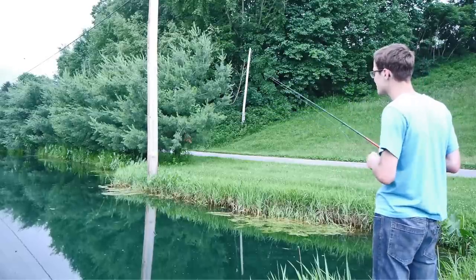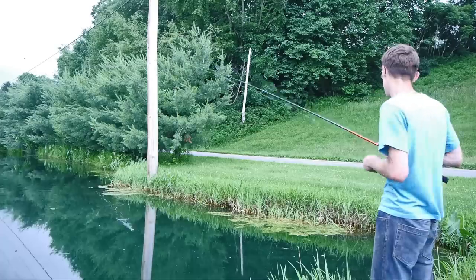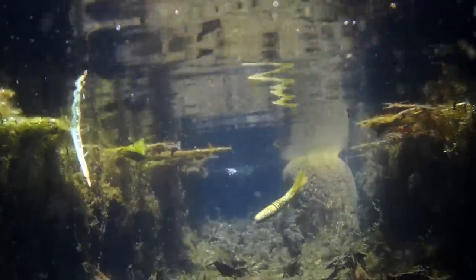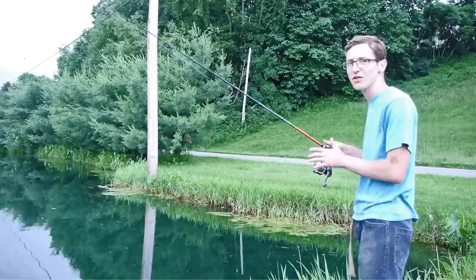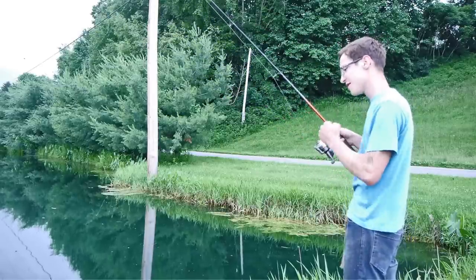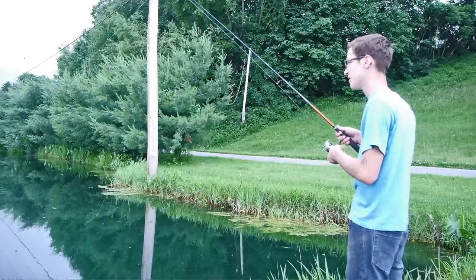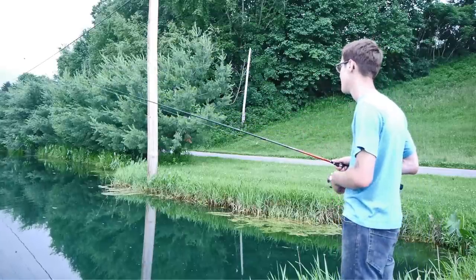So how do you fish a weightless tube? Pretty simple. Two ways you can fish it: one way, like I've been showing you, throw it on top of the slop and get them to come up to bite it. But probably the most common way I fish it is I throw it out and I just let it sit, give my line a couple of twitches, let it sit, give my line a couple of twitches, let it sit — that's pretty much all I do. The way you tell a bite is usually when you pick up your slack you'll feel something on there, and you set the hook and you've got a fish.